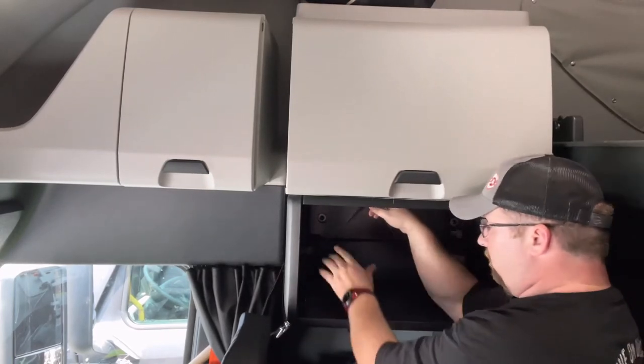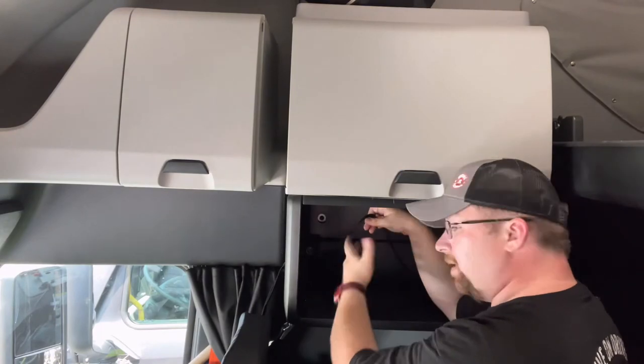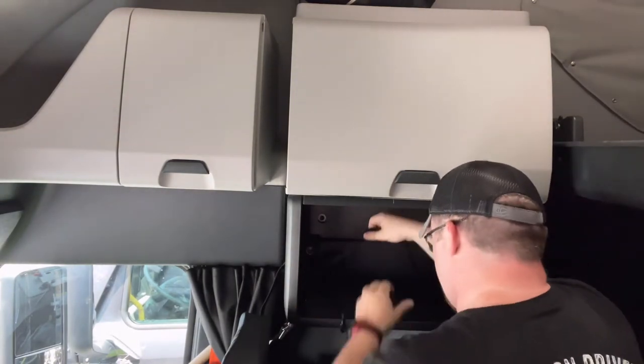Make sure you plug it in between the two strap pieces. It's too dark in here to see it, but trust me — you've got the top and the bottom strap in red, and you've got to put the microwave in between there.